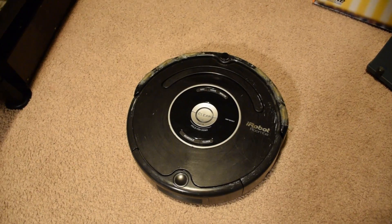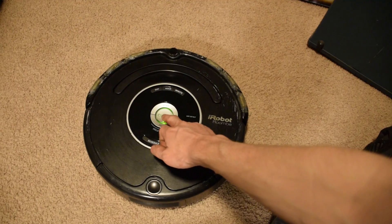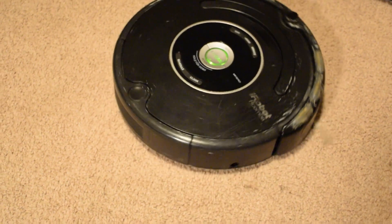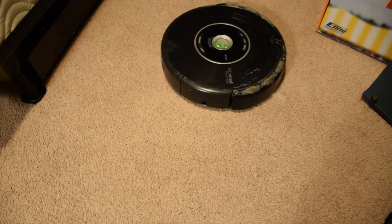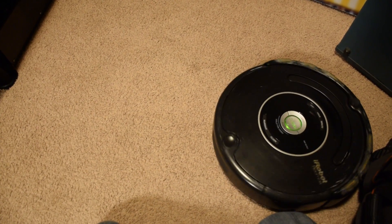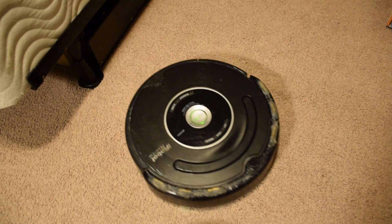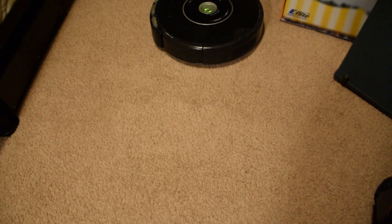First test run since reassembly. Let's see if it makes demonic noises like it did before. I think it likes it. We'll just have to wait and see for a while. Let's go.